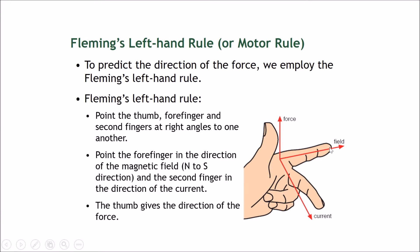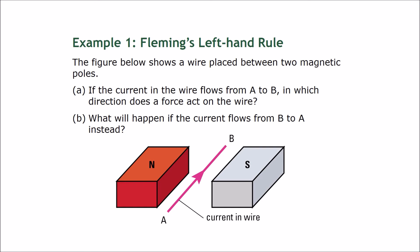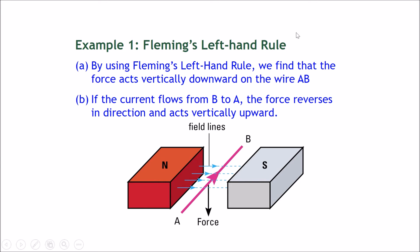This is easily memorized using a mnemonic: Father for force, Mother for magnetic field, and Child for current — Father, Mother, Child. Let's try to solve an example using Fleming's Left Hand Rule. The figure shows a wire placed between two magnetic poles. Think of this as wire A to B, where A is closer to you and B is further away in a 3D sense. This side is north and the other is south. The magnetic field goes from north to south, and the current flows from A to B.